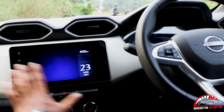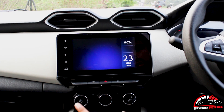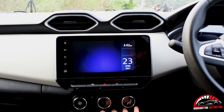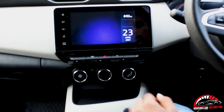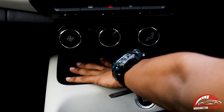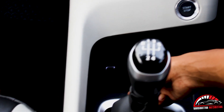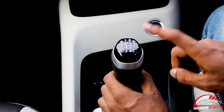There is an infotainment system with good sound. This is the AC — it's automatic climate control. There is a push start and stop button. There is wireless charging and a charging slot, as well as a USB slot.